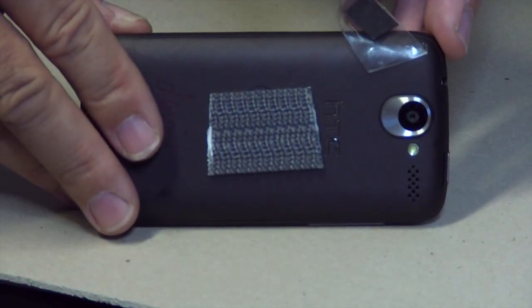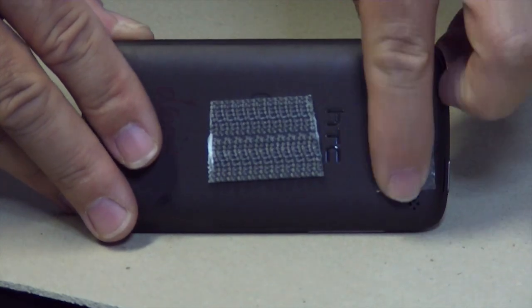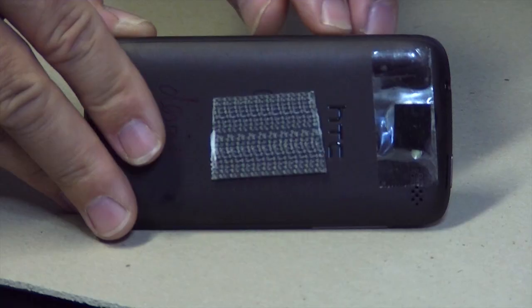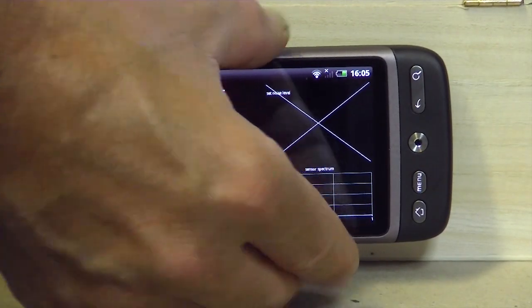Here we have a small paper and some tape, so it's now totally covered. No light should go into the camera, and don't damage the camera lenses of course.